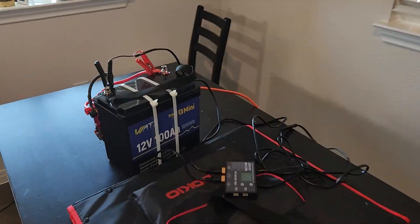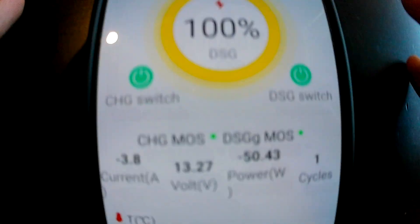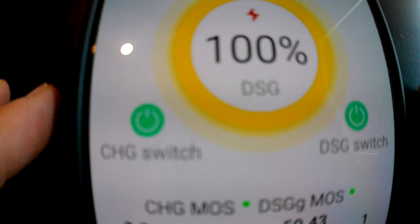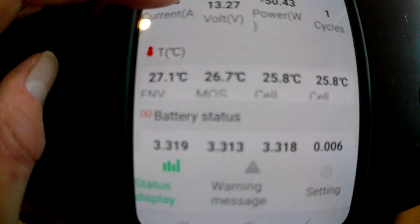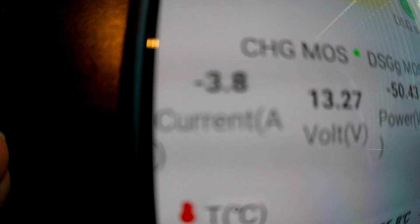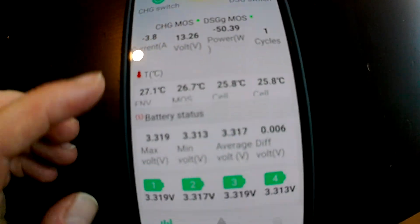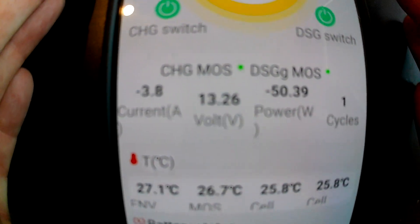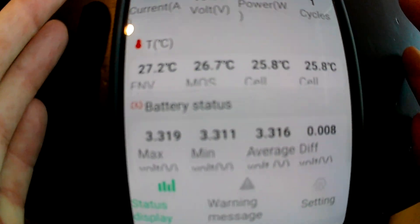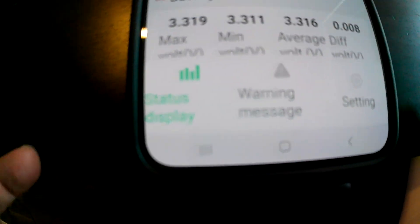I've got my pedestal fan plugged into the power station, and now I'm going to turn on my little GoPro and open up the app. Here's the app — we're at 100% and it's in discharge state. We are pulling 50 watts, about 4 amps, and that's about right since I don't have the fan turned all the way up. I can see cell status and the number of total discharge cycles. I can watch and see how the battery's doing, how much power I'm pulling, and how much power I've got left. I don't have to worry about wiring an external shunt or anything like that — it's all built into the battery. That is pretty cool.